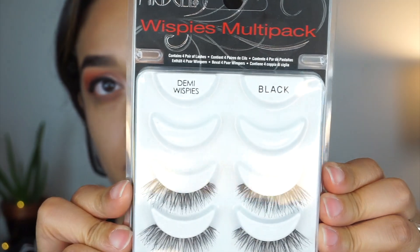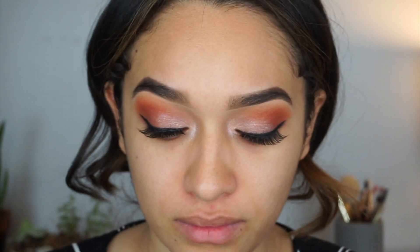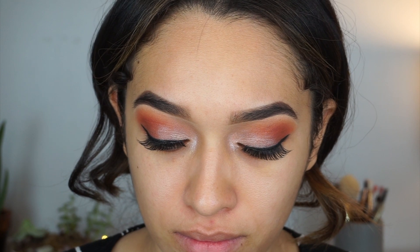I'm going to use the Ardell Wispy lashes and apply those, and then I will be applying some mascara. I'm using the L'Oreal Lash Paradise mascara and it is really, really nice.